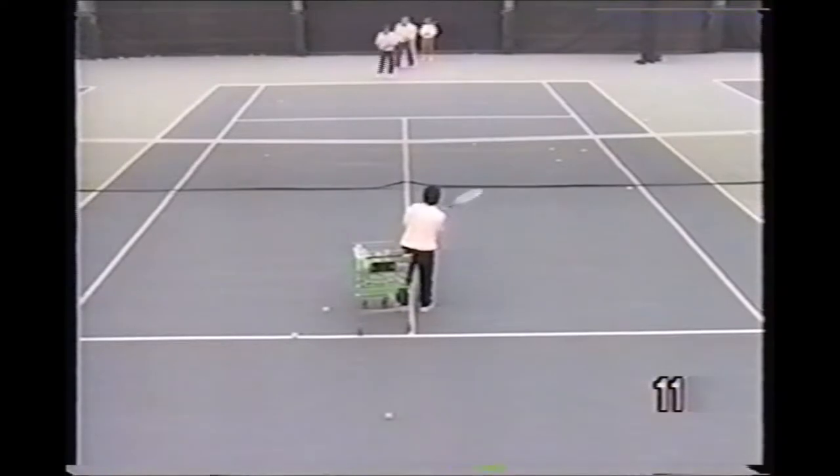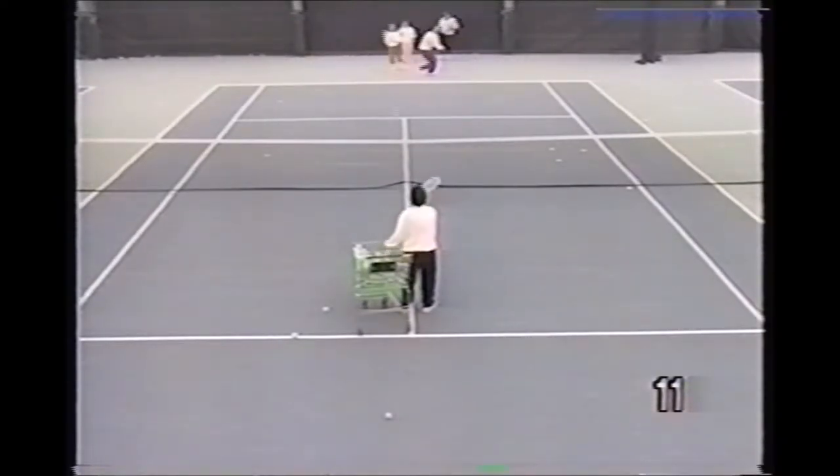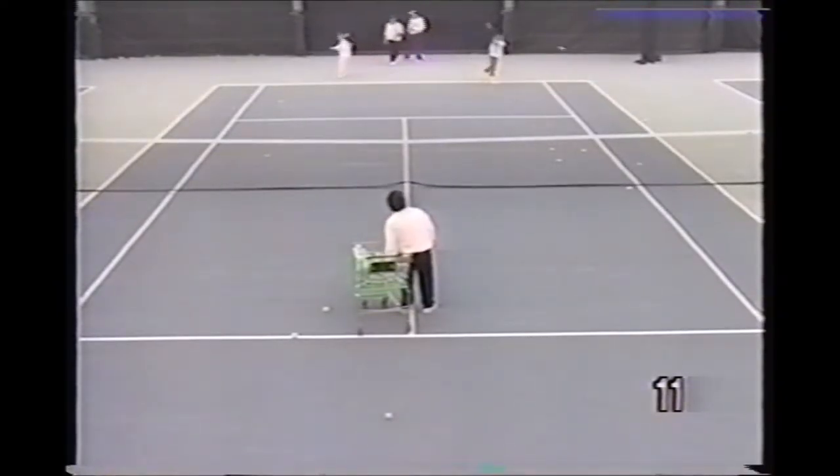This drill combines the forehand and the backhand. We start the players in the center. They hit a forehand drive down the line or cross court, then circle back to the end of the line.